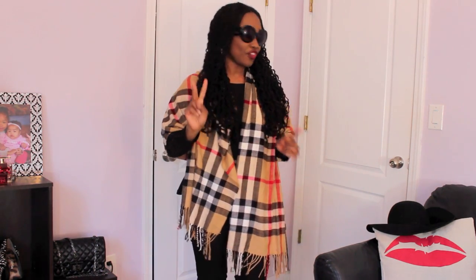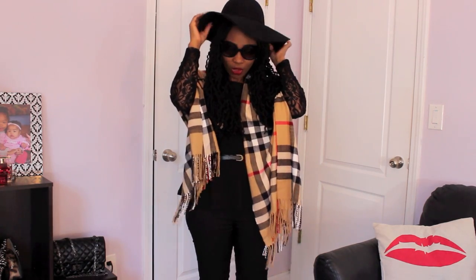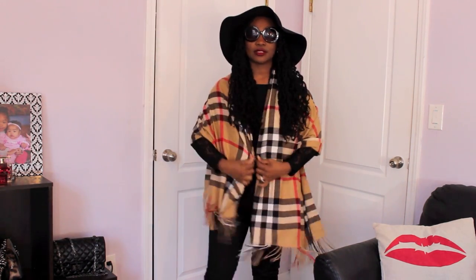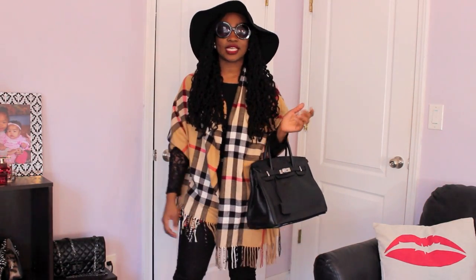I'm also just going to add a pair of oversized sunnies to my look. The part that's really going to make it more sophisticated and chic are the last two pieces. The next piece is this hat from Forever 21 — it's just a floppy hat like this. And lastly, I'm going to grab my handbag. Here is the bag right here. So as you guys can see, this is how I kind of dress everything up.